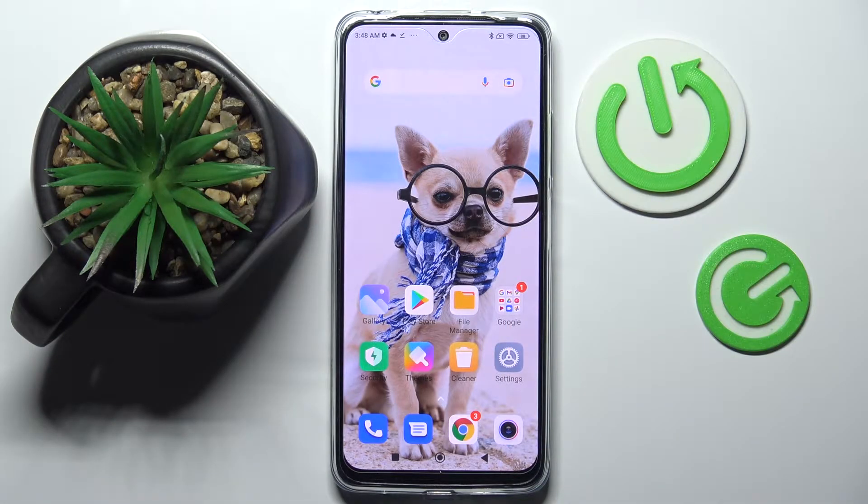Hi! In front of me is Xiaomi Redmi Note 11 and today I would like to show you how you can operate all vibration features on this device.